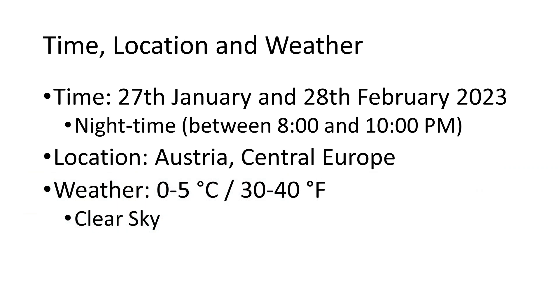The recording was made in two different sessions. The first one was on the 27th of January 2023. The second on the 28th of February, one month later. Both sessions after 8 pm, night time. The receiver was located in Austria, Central Europe. The weather was quite chilly with clear skies.